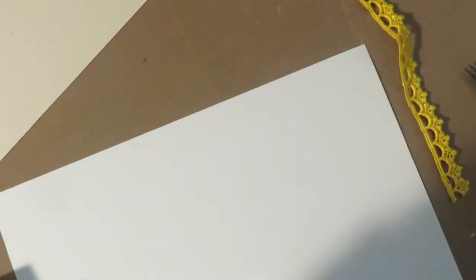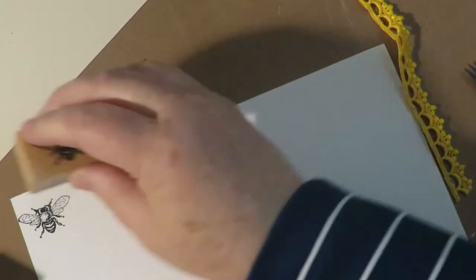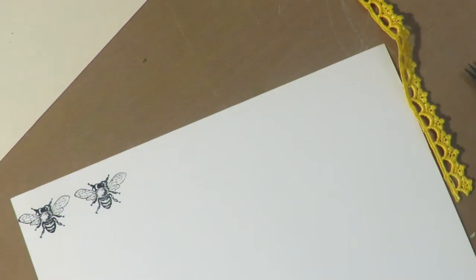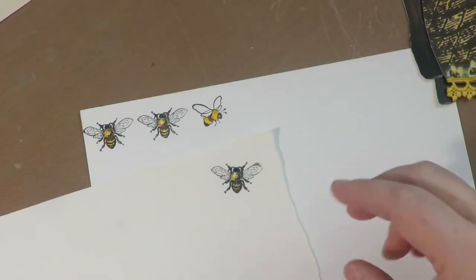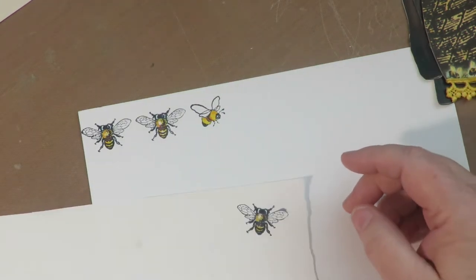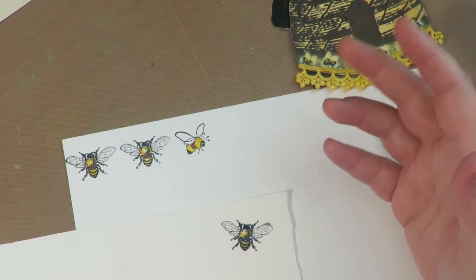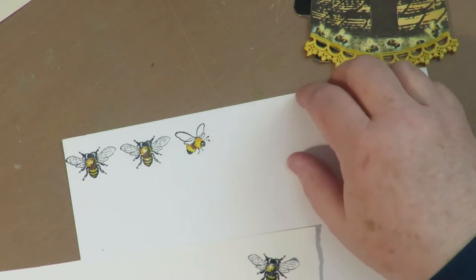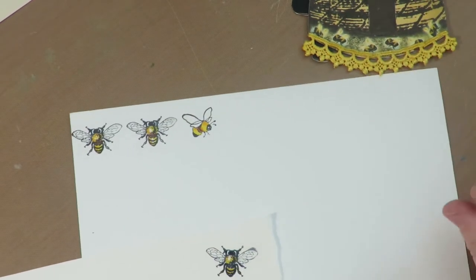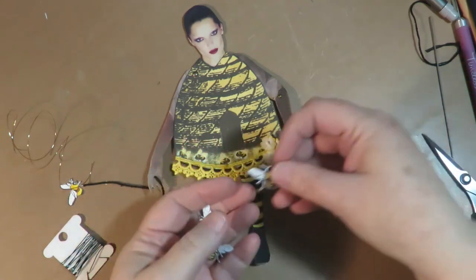Next I'm going to take a couple of bee stamps and some Ranger Archival ink in black and some white cardstock, and I'm going to stamp three bees and then color them. I printed an extra one onto a piece of cardboard. Since the cardboard was white, it'll make this one sturdy. If it's a detail you're going to just glue flat onto the top of your image, it doesn't need to be backed in cardboard. You only need that if it's going to be a movable element or something that needs to be more sturdy. I've cut out my stamped bees — two are just on cardstock and the other one is on cardboard.